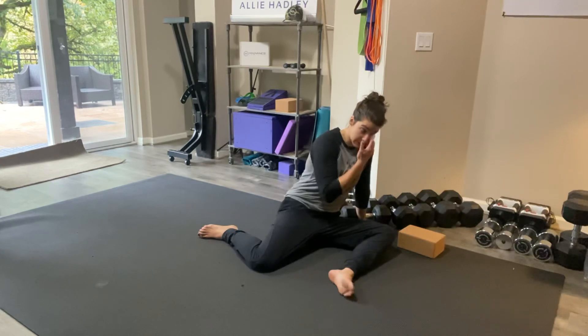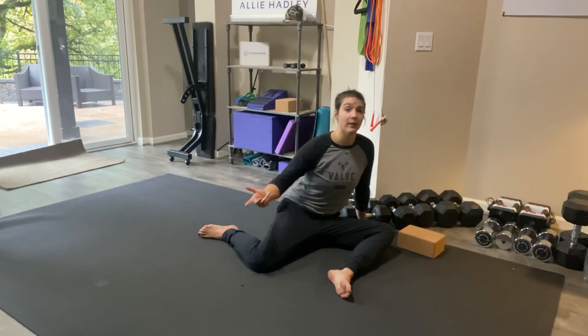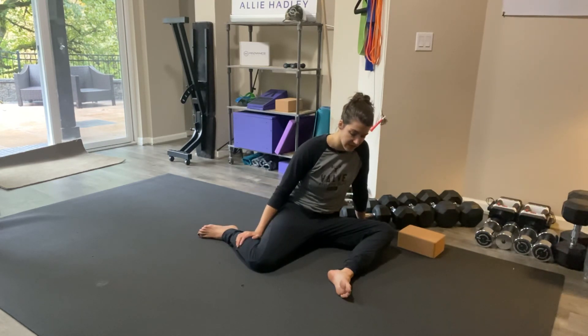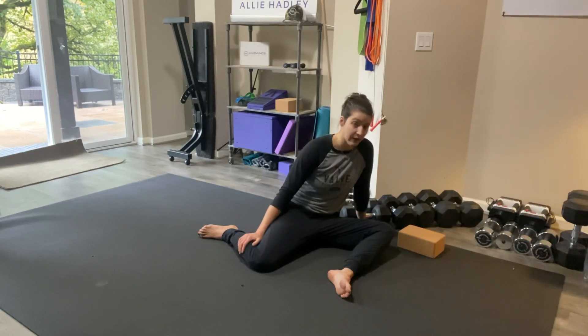What we're doing there is helping tell your brain that you need that range of motion. Your brain will then go and loosen up that joint for you, make it feel less tight, maybe reduce pain sensations you're experiencing, and increase muscle engagement during that range of motion.